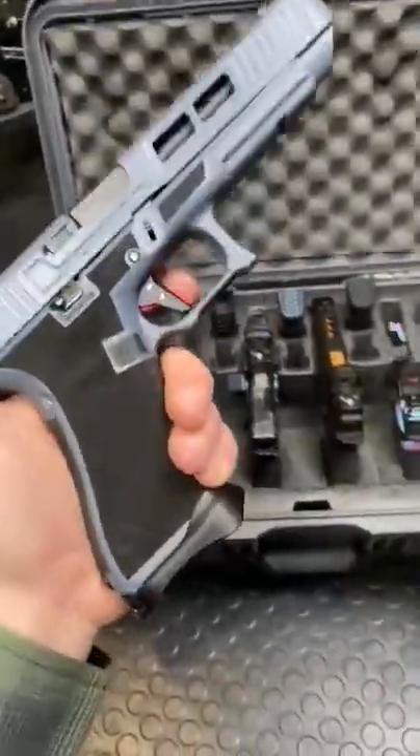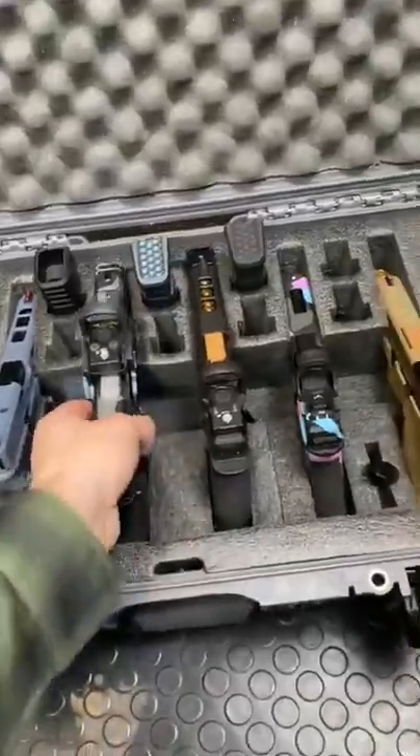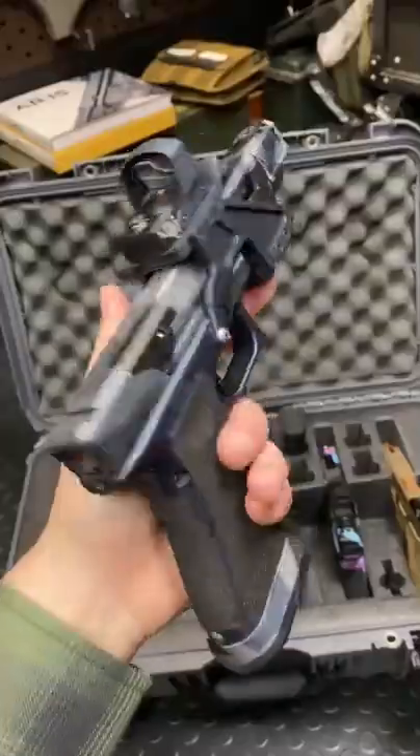Next up we have their 34 with the new Timney. Oh, that is friggin' nice. Now we're going extra fast, we've even got a gas pedal. This thing is pretty wild.